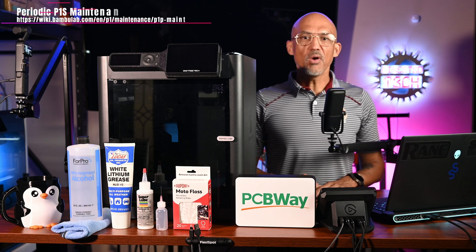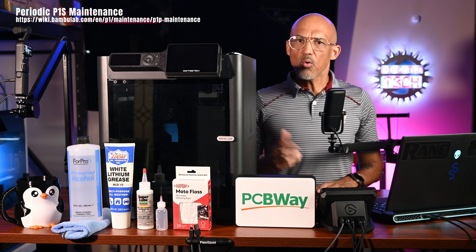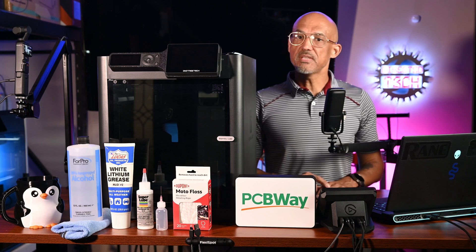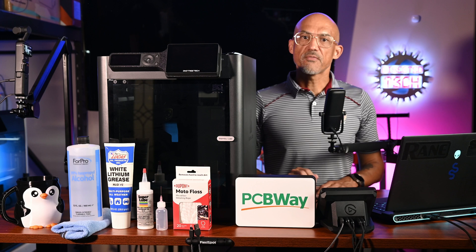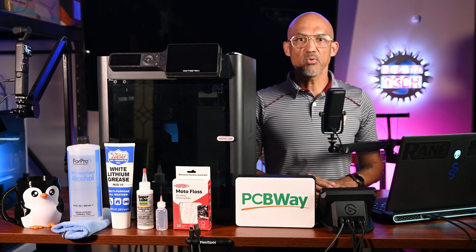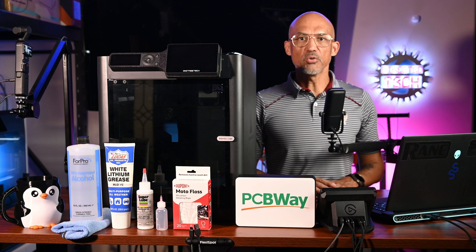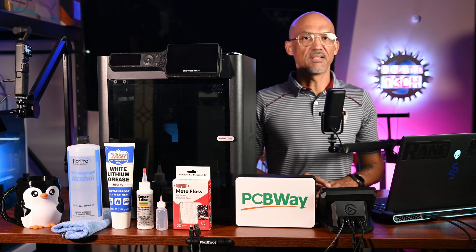Hey everyone, welcome back to the channel. If you are running a Bambu Lab P1S or the P1P, you probably already know how powerful these machines are. But even the best printers need some love to keep performing at their best. Today I'm walking you through the official periodic maintenance guide, step-by-step, straight from Bambu Lab's documentation. No guesswork, no skipped steps — just exactly what you need to clean, lube, and protect your P1S for the long haul. Without any further ado, let's get into it.